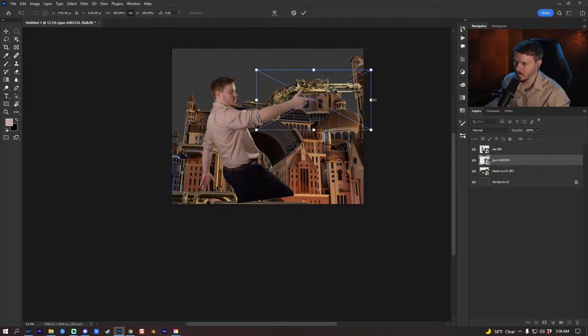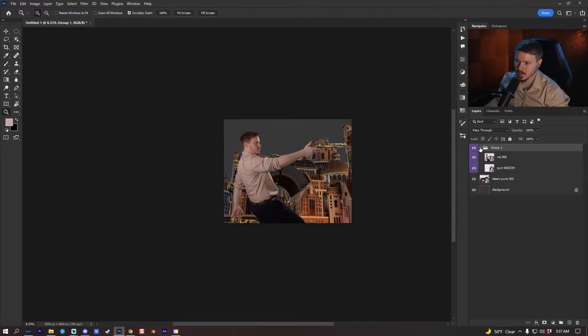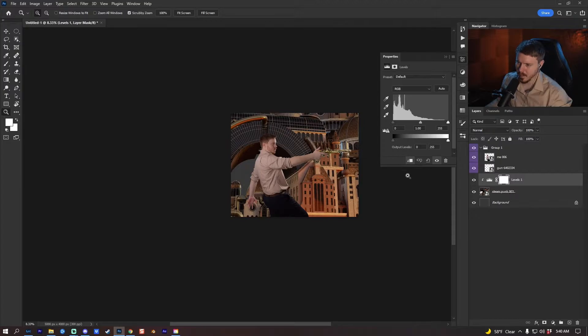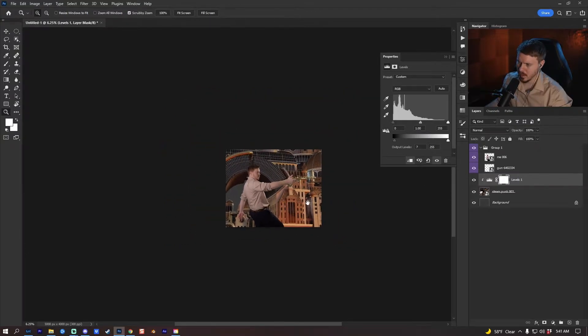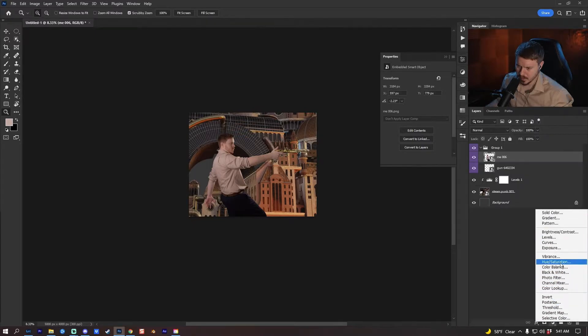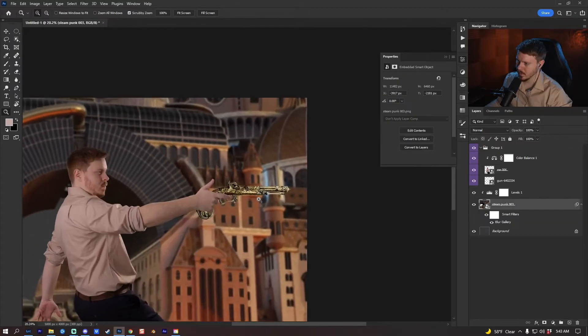I'll put the gun behind myself, Ctrl+G to group these, change the group to violet. I'm going to press the levels adjustment layer, clip it to the background, and just play with the blacks a little bit. It doesn't really match myself very well — I just want to match the blacks as best I can. On myself I'm going to add a color balance adjustment layer, clip it to myself, and change the tones a little bit to match the background. I'll go up in the reds just a little bit.